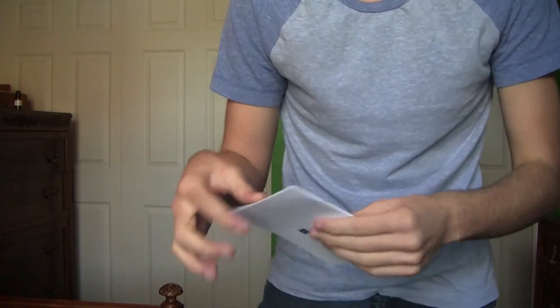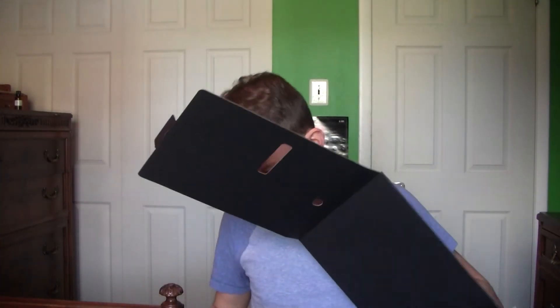And then we have instructions — don't need those. And then there's the stand. I don't think there's anything else. So let's put that here, and now I think that's everything but the console.